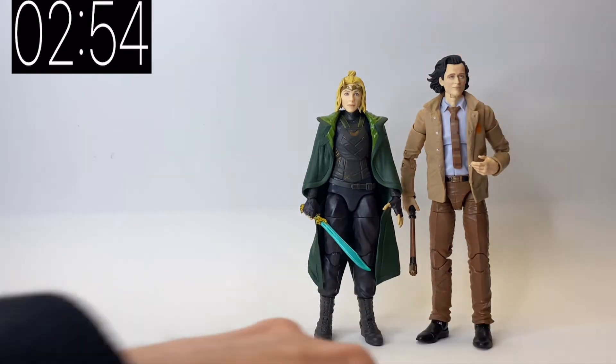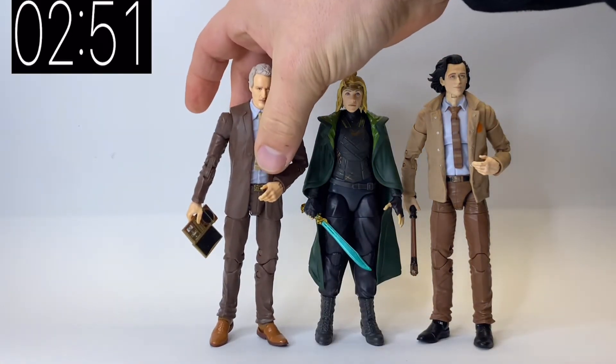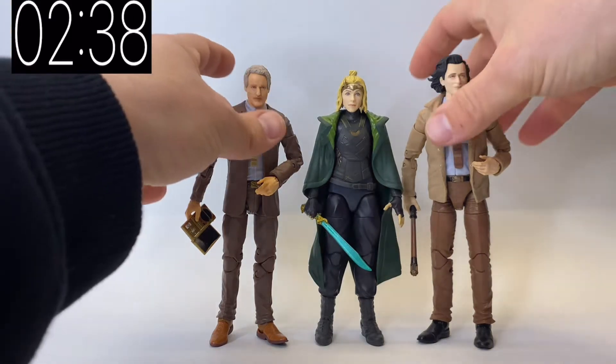If I bring in Loki from the TV show and also grab Mobius — these are the other two Loki TV show figures that we've had — I think the three of them together look really quite cool and they obviously tell the story arc between the three characters, so it's good that we've got physical representations of these guys in Marvel Legends form.